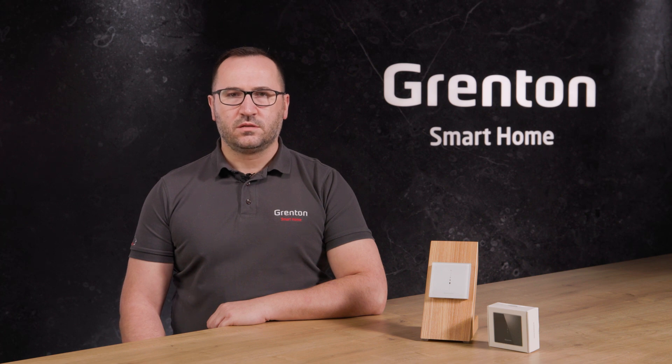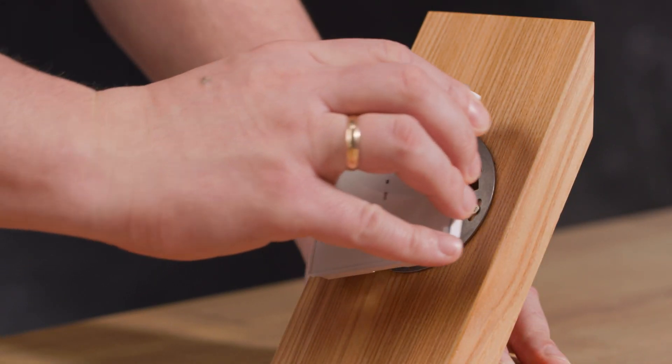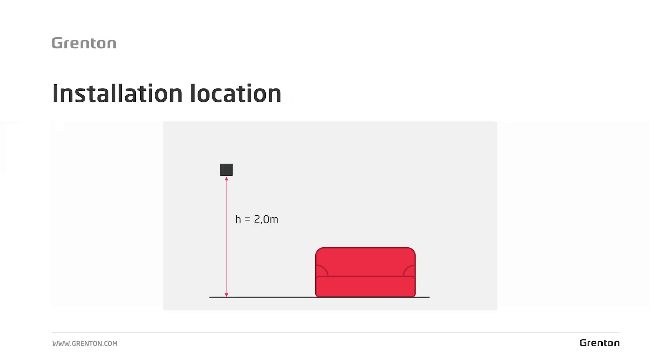Mounting the module on the box is very simple. An ordinary standard round electrical box with a diameter of 60 millimeters is sufficient. Screw the steel ring onto the box, and then, after placing the device in the ring, turn it clockwise until you hear a click — and that's it. It is very important, however, to choose the mounting location carefully. We recommend installing the device at a height of 2 meters, which will allow you to read the parameters optimally from all sensors. If it is crucial for you to read the value from a specific sensor, for example the carbon dioxide sensor, then it's best to mount the module a little lower, at a height of 1 meter 20.